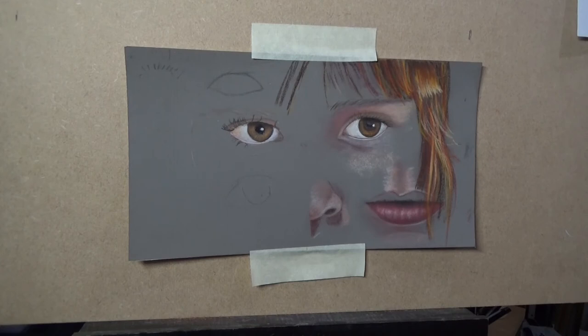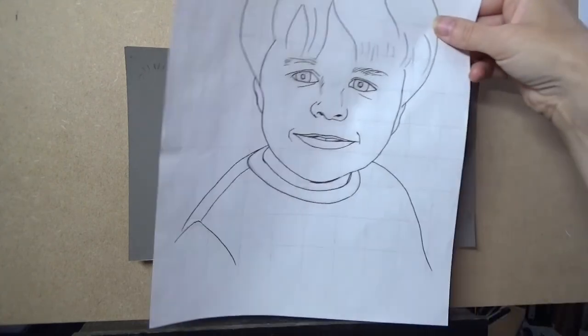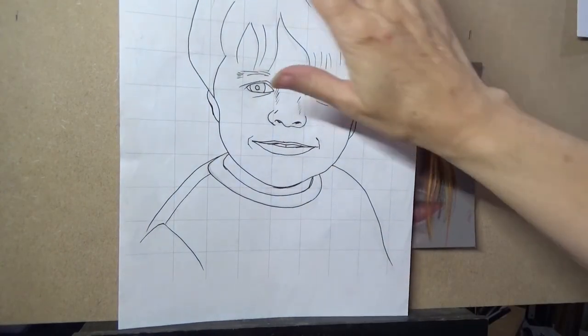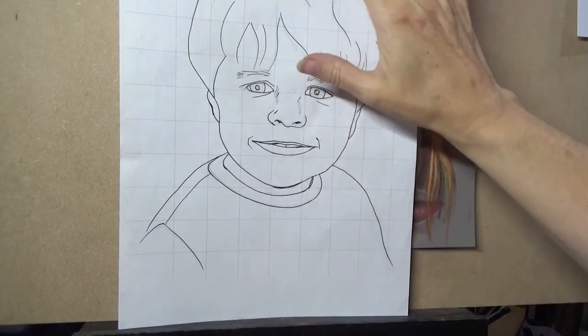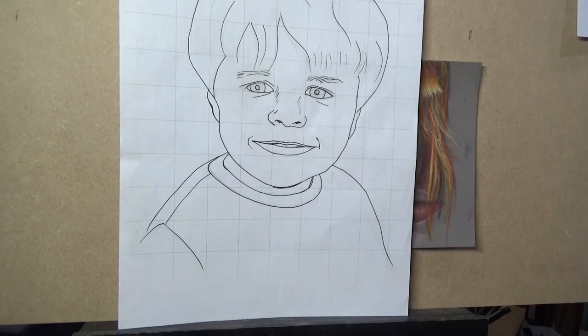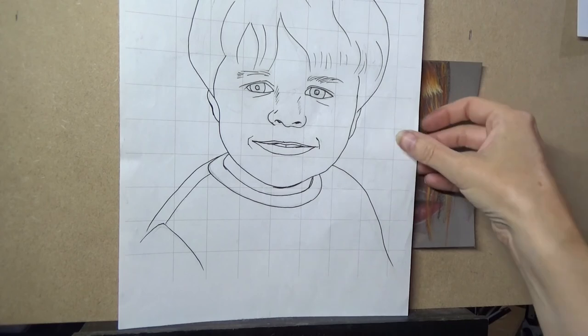I've got two here that I've done before. This first one I've gone over in a black pen so you can actually see it really well. So this is my grid — I've put my image on, made sure it has a likeness to the person I'm doing, and then I've transferred it.